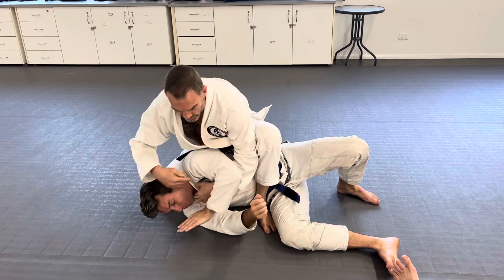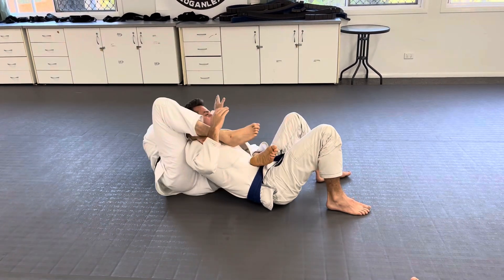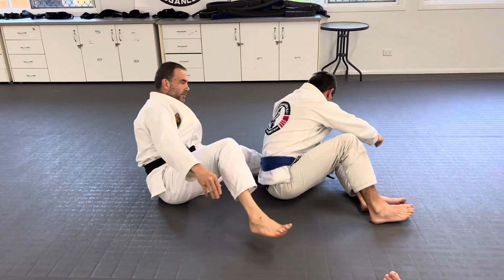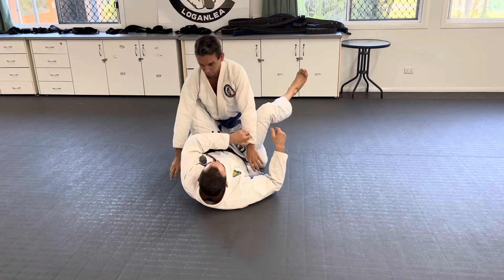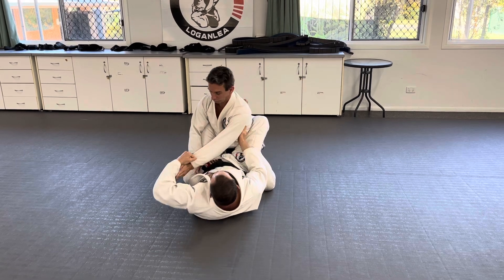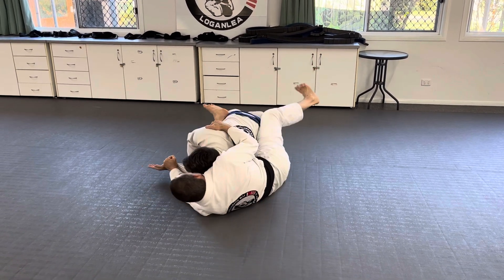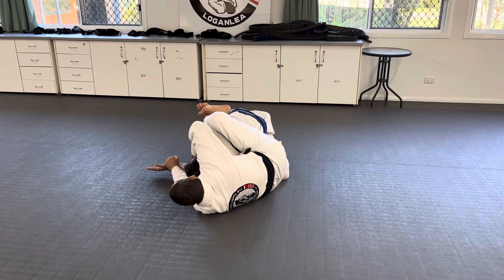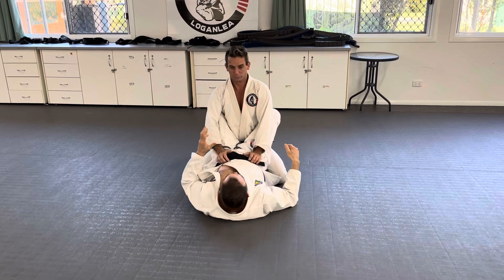You've got lots of options from here — you can armbar him, you can choke him, you can take his back. This sweep is really good, and any time you can get their arm across the body — so maybe you do make the mistake of pushing his whole body that way — no big deal, you still stay the same, change your feet, and stay here towards the back.